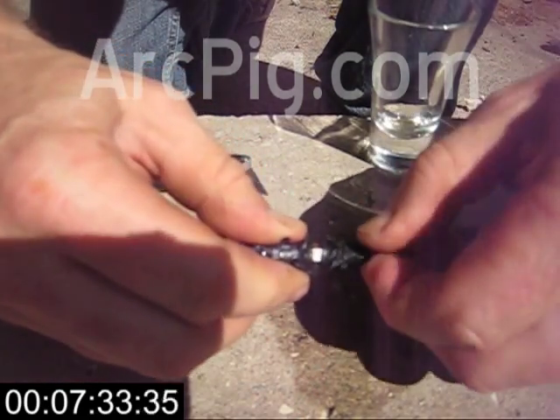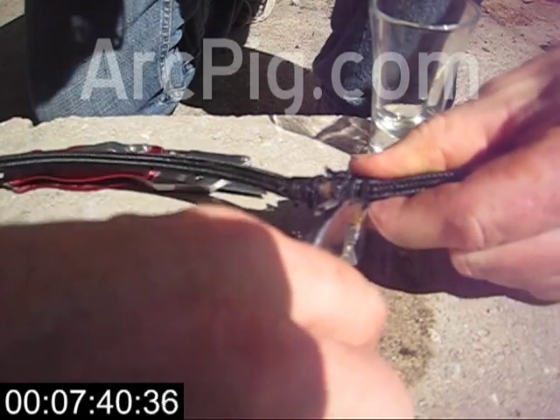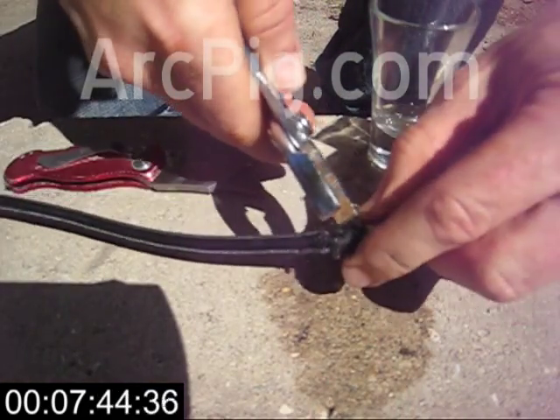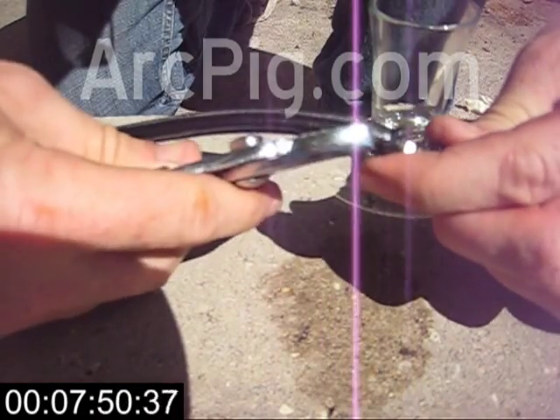I apologize that these little hose clamps are hard to see, because they're small and they're black. They have little ears on them — that's what I grab with the pliers to pry them open. But I don't want those ears to stay there, so now I'm pinching them, which bends them over and makes them break off easily.